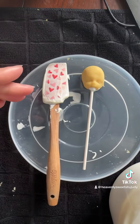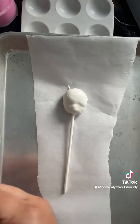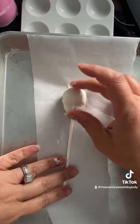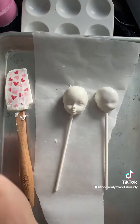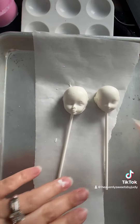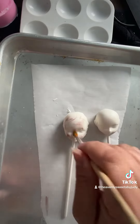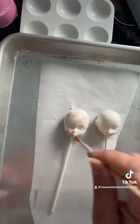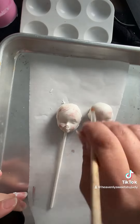I put the mask — as you can see, it's a mask — and I put it on the cake pop. I went ahead and decorated them with True Brown, black edible ink, and red edible ink. I also used a Diva Pink to put some little pink on the cheeks.